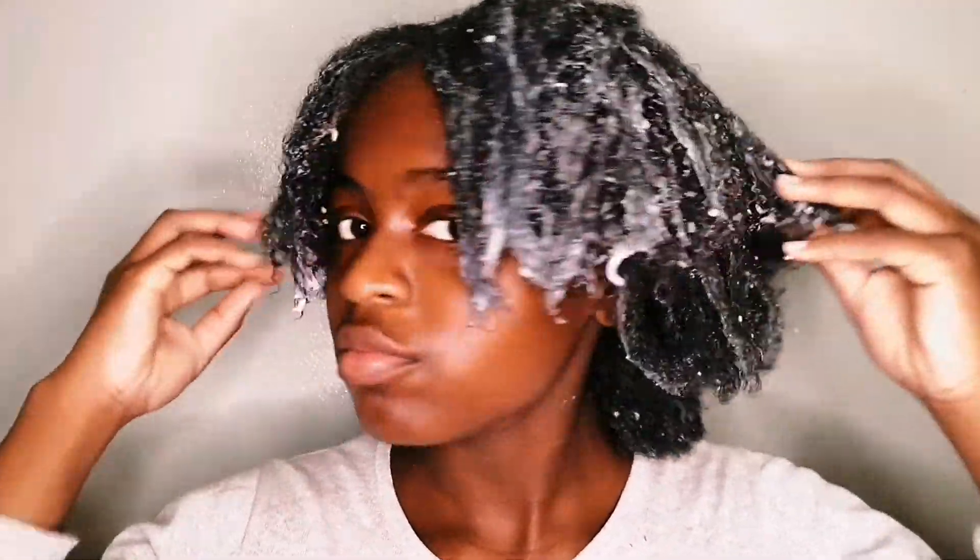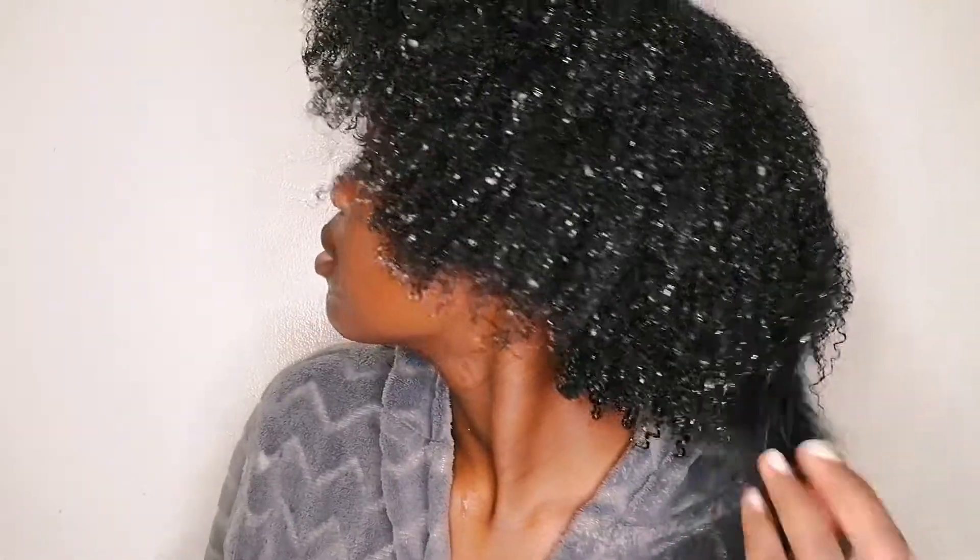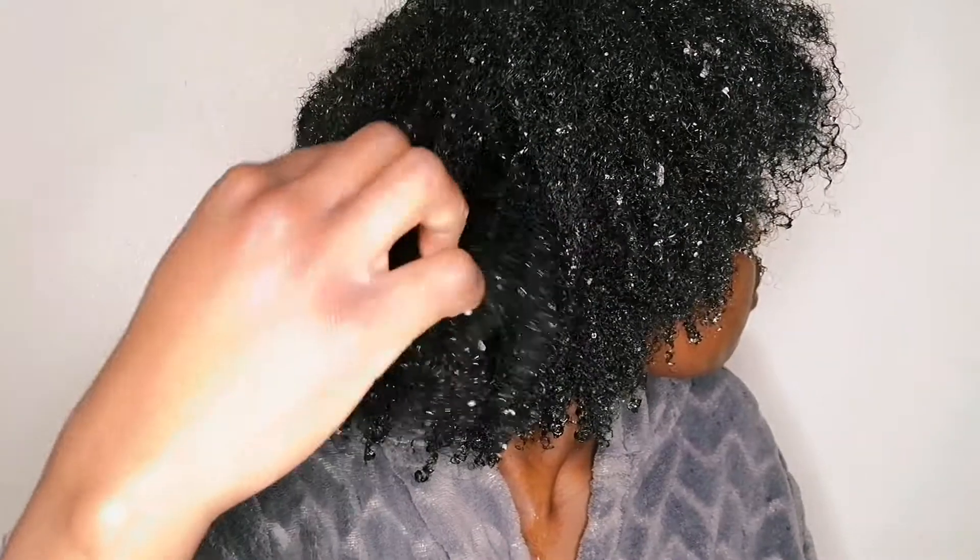This is my hair completely coated with the mask. I slept with this mask overnight, so it definitely did not feel soft — my hair did not feel soft. It had a steel wool type of feel, which I had expected because it is a protein treatment and I didn't really expect my hair to be soft.